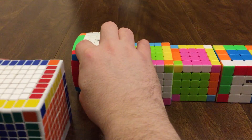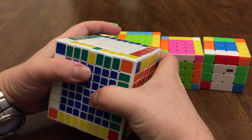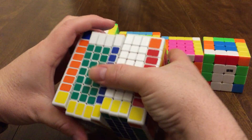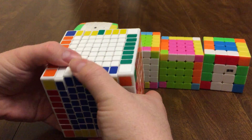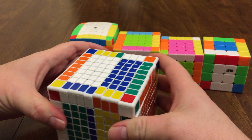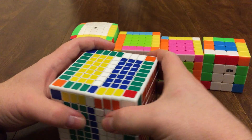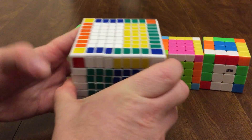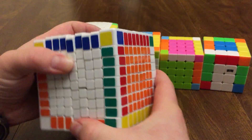Now moving to the nine by nine — it's going to be the same. Bring the right side down, rotate the top 180 degrees, bring the right side up, rotate it 180 degrees, bring the right side back down, rotate it 180 degrees. Then rotate the face 180 degrees to finish that off, and then that piece 180 degrees to finish that off. All the edges on these cubes are now handled.